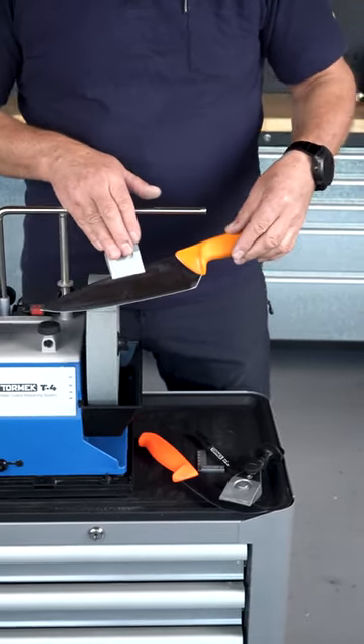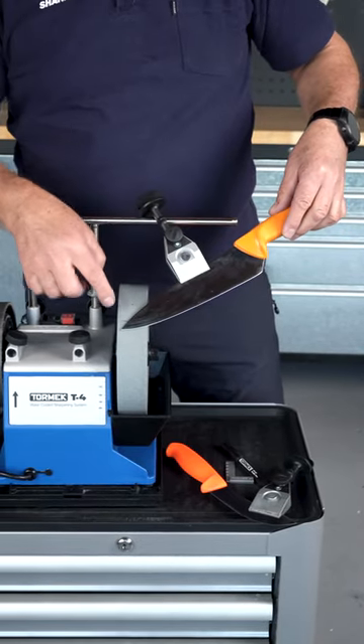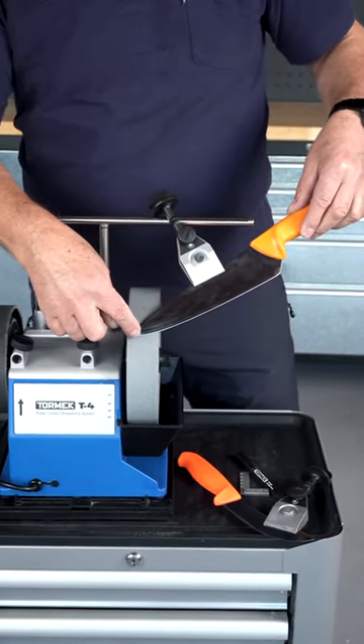Don't move backwards — you will end up deeper than the line and you will have a wider bevel.